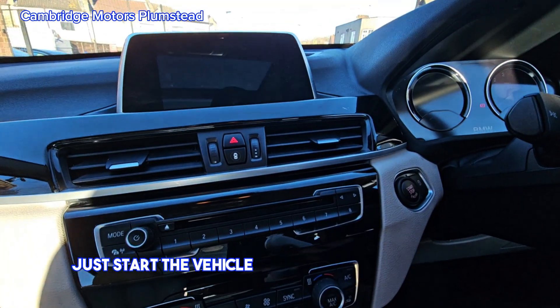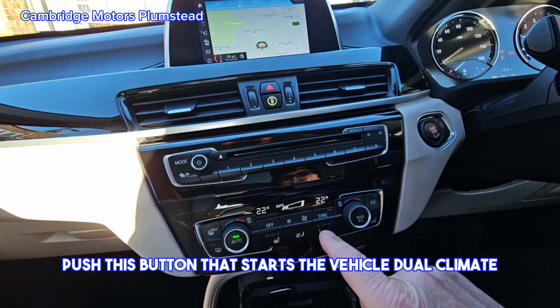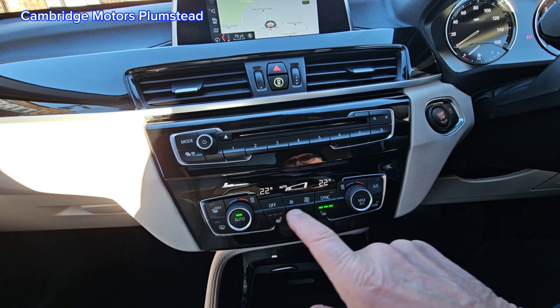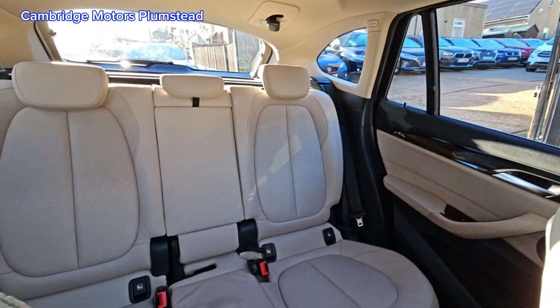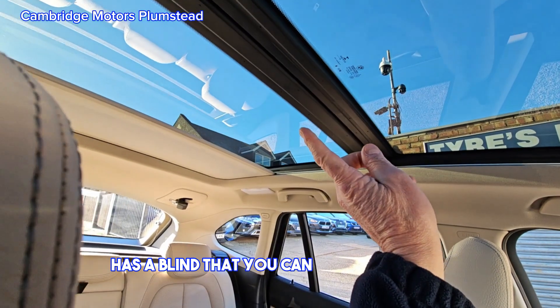To start the vehicle, put your foot on the brake and push this button — that starts the vehicle. It also features dual climate control and heated seats.